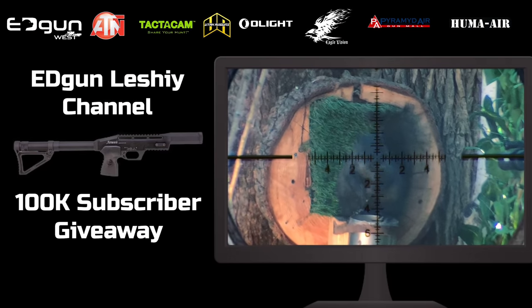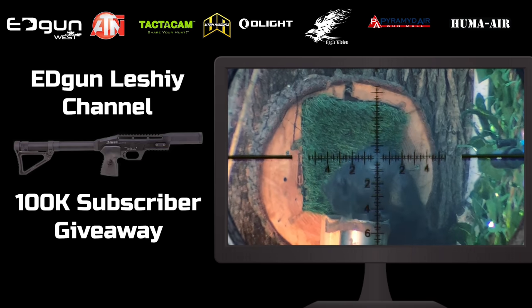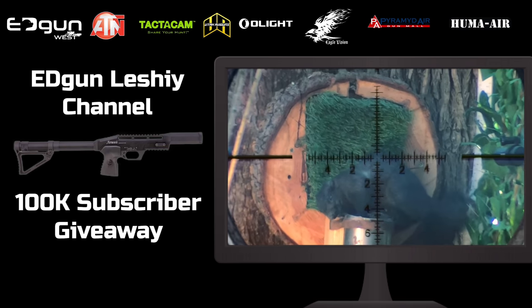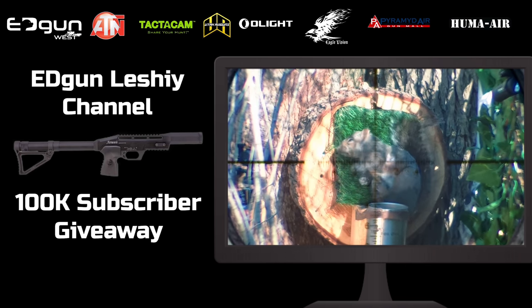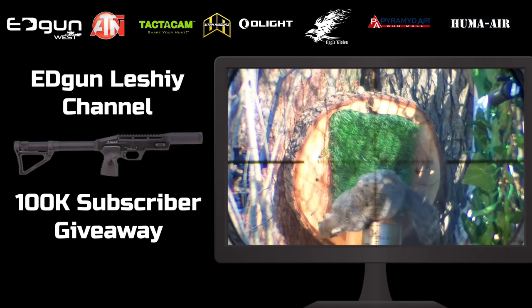Just a quick reminder on the new giveaway — or if you missed the previous video, this is more of an announcement for you. Reaching 100,000 subs was a huge milestone for this channel, and the partners of the Edgun Leshy channel have stepped up to help us celebrate and give back to you guys. I'll throw a link at the top of the description, so go get yourself signed up.